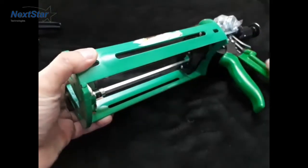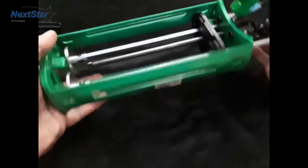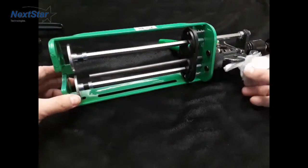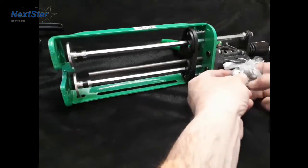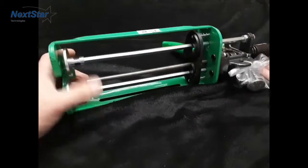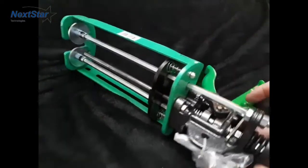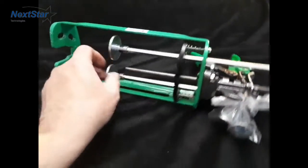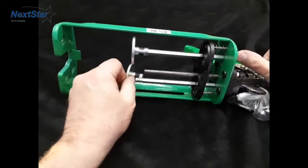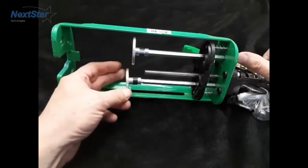Our next gun, we have it in two formats. This is our heavy duty injection gun — as you can see it's built quite a bit heavier duty. It has three other piston sizes that you can change the ratio. The snap disc comes off and you can change the size; just line up the two arrows.